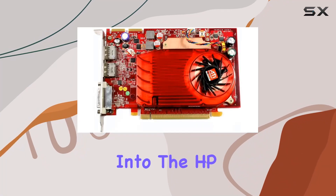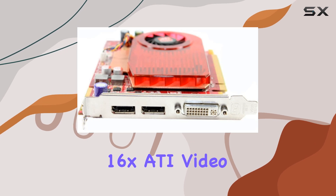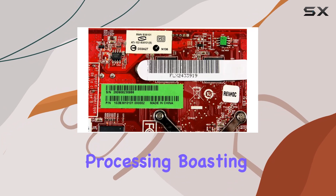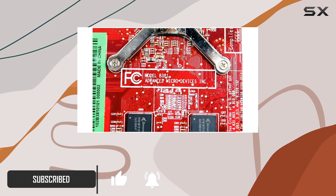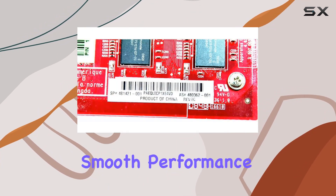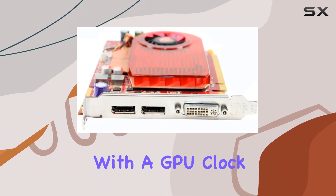Today we delve into the HP 512 megabytes 3-port 400 megahertz PCIe 16x ATI video card, a powerhouse in the realm of graphics processing. Boasting an AMD Radeon coprocessor and a generous 512 megabytes of graphics RAM, this card is engineered to deliver stunning visuals and smooth performance across a range of applications.